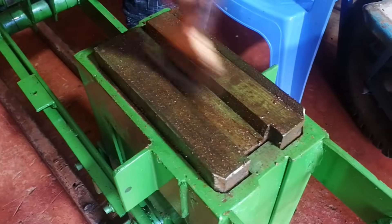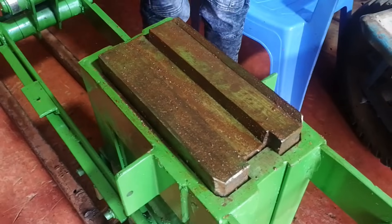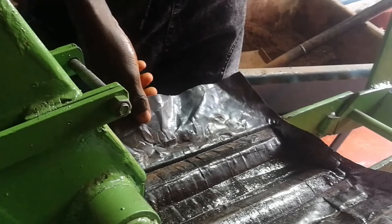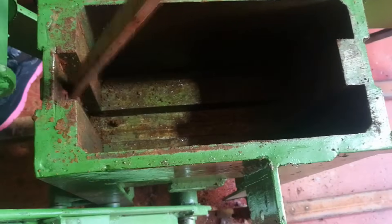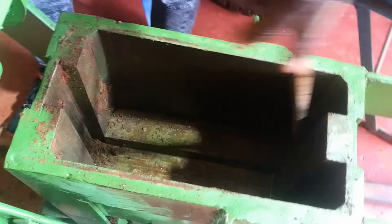Before adding stabilized soil to the machine, a little oil is applied to it to prevent it from sticking. A black polythene sheet is placed at the top and bottom of the compartment to ensure neat compression of the soil block. After each block is produced, the compartment is cleaned to remove any debris left inside.